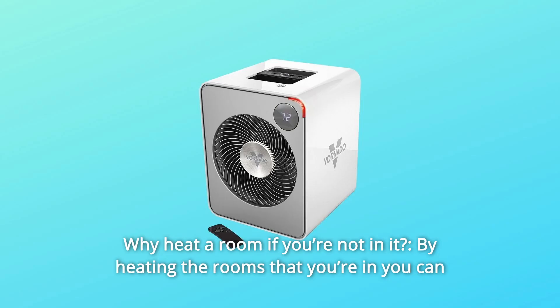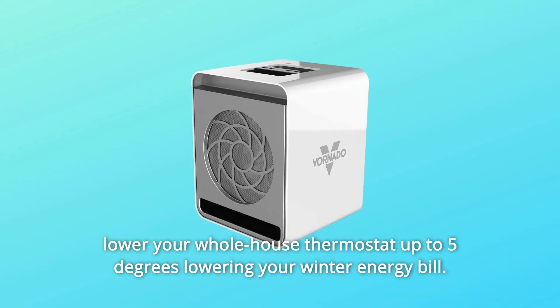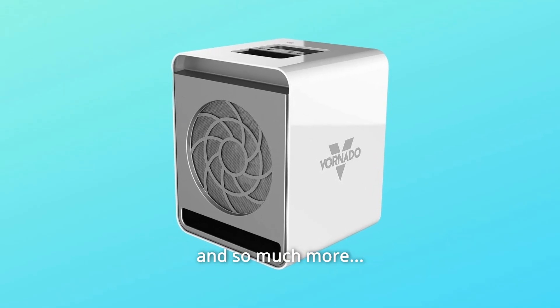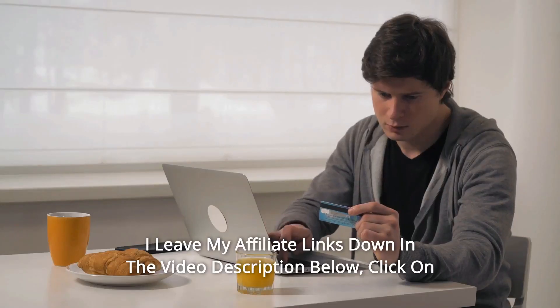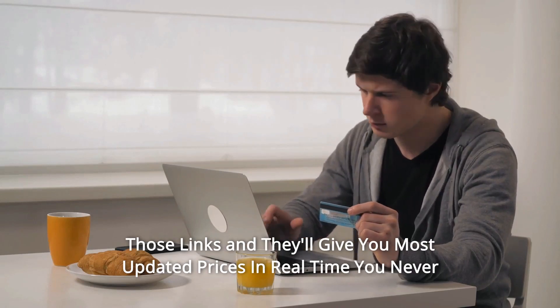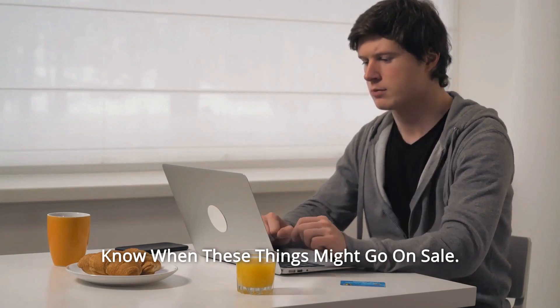Number 15: Why heat a room if you're not in it? By heating the rooms that you're in, you can lower your whole-house thermostat up to 5 degrees, lowering your winter energy bill, and so much more. Thanks for watching — I leave my affiliate links down in the video description below. Click on those links and they'll give you the most updated prices in real time. You never know when these things might go on sale.